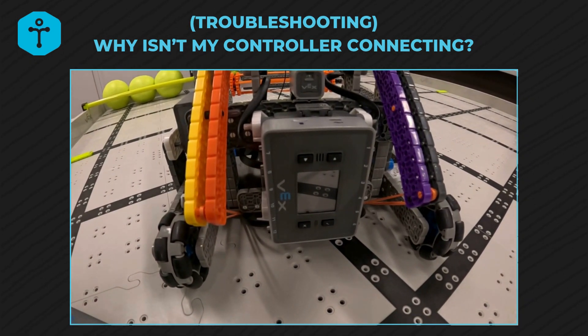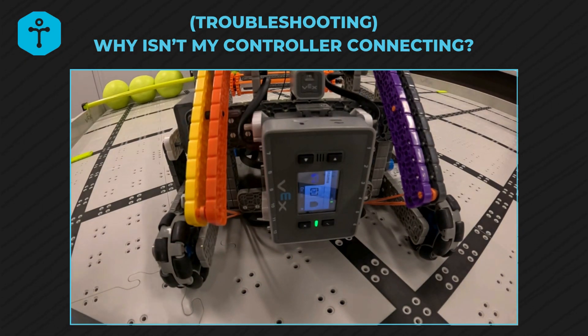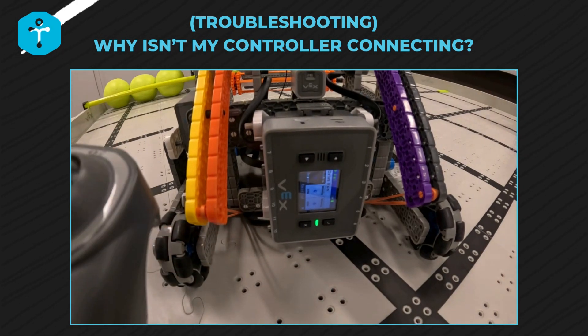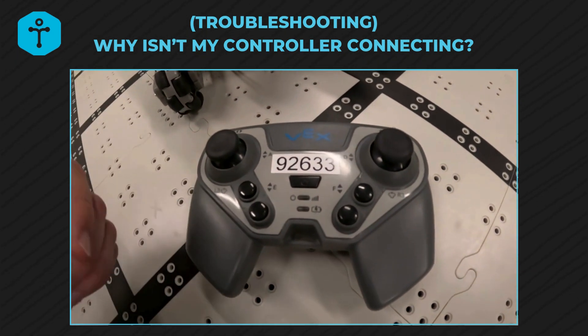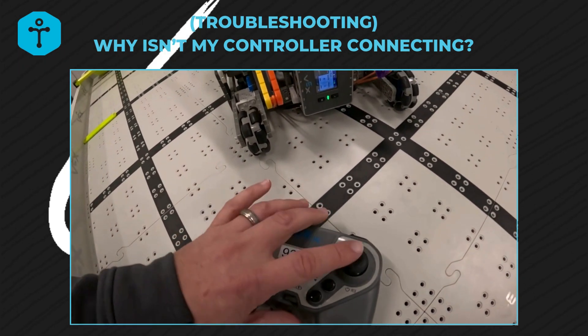Before we turn the controller on, the next step is to turn the brain on. Let that get on, and we tell the kids just let it get on and warmed up — get into your program or your driver control. Once it's in, then we press the on button of our controller, and it should automatically start flashing green. When it is flashing green, that means you are good to go.